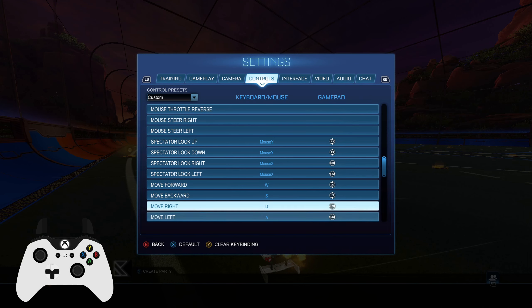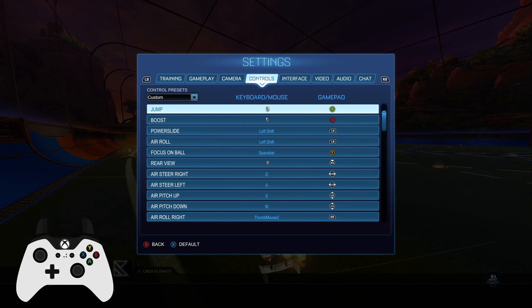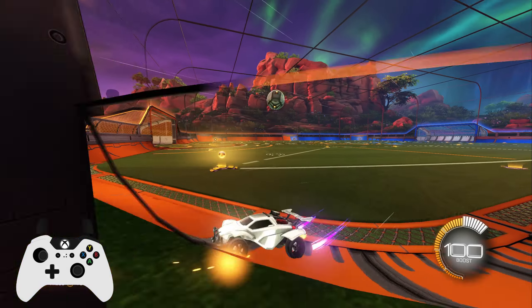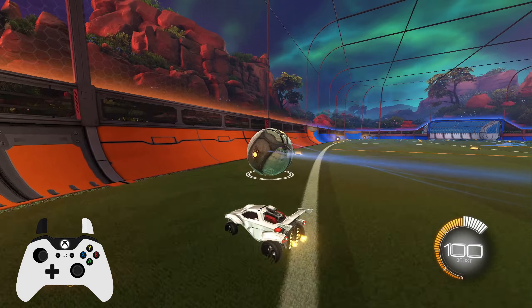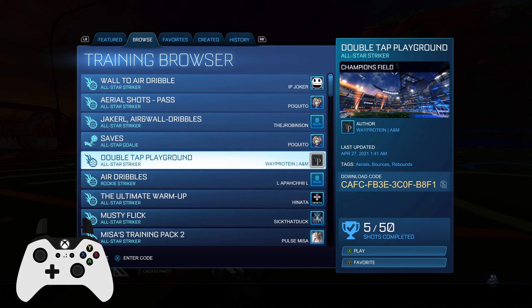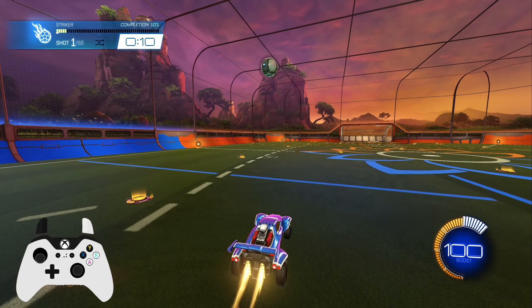These are all just training settings. I think I covered everything interesting with gameplay controls. I just use regular manual air roll — I'm more comfortable with that. So let's get into the tutorial now. Double taps obviously vary in difficulty, but if you want to train it, you either do a training pack — there are tons of them. Double Tap Playground is a really good one. I used to use this all the time.